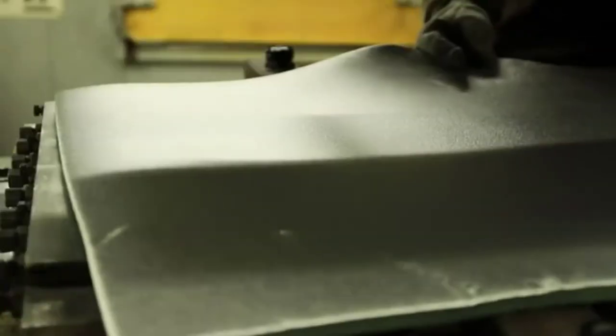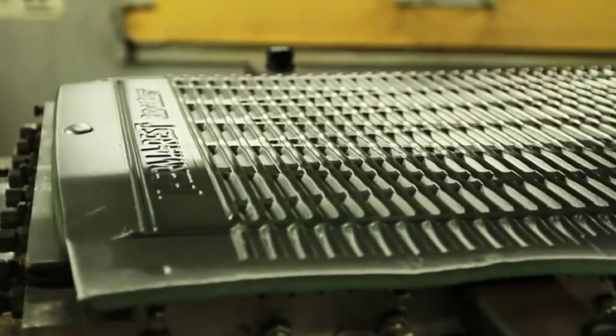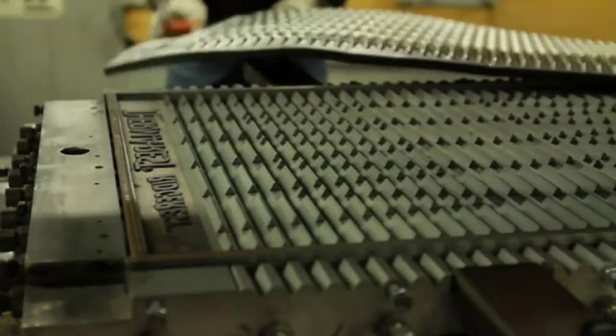The Z-Lite does have a slightly lower R-value compared to the Solite, but given the minute difference, it is doubtful that you would notice any change when using it. The bottom line is Therm-a-Rest's foam sleeping pads are all pretty similar — you're going to get a quality product whichever route you pick.